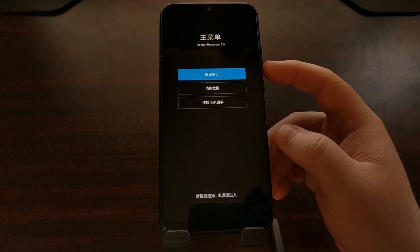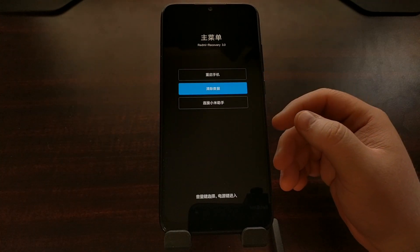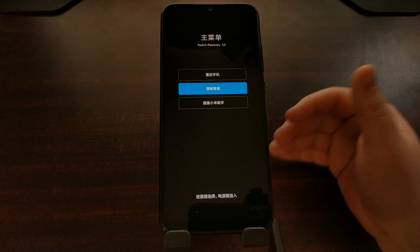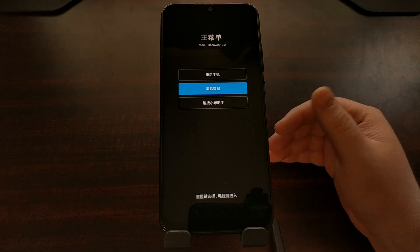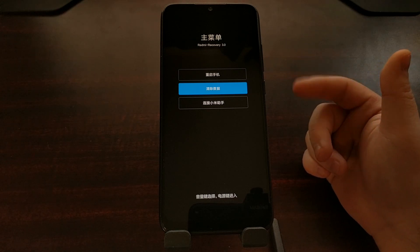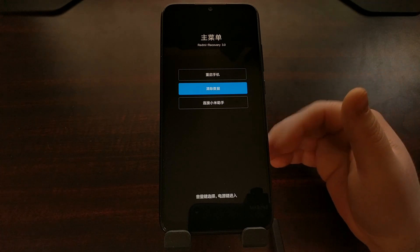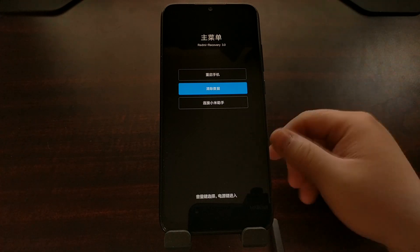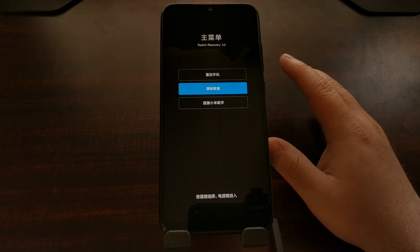The second option here translates to wipe data. That's why most people are going to boot into recovery mode — to either do a factory reset, aka wipe your data, or to boot into custom recovery. If you're booting into custom recovery you're not even going to see this; you're going to see the TWRP main menu.